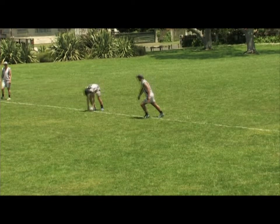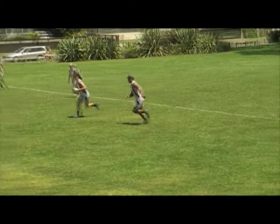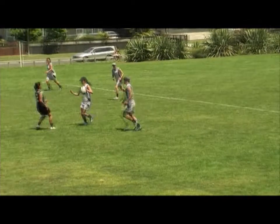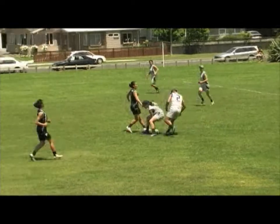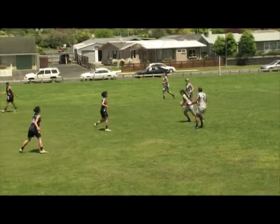This is a starter move and it will take the attacking team three touches to get to the five meter line. It starts with the inside three tapping the ball, making as many meters as possible, planting the ball and receiving a short ball back from the outside three.